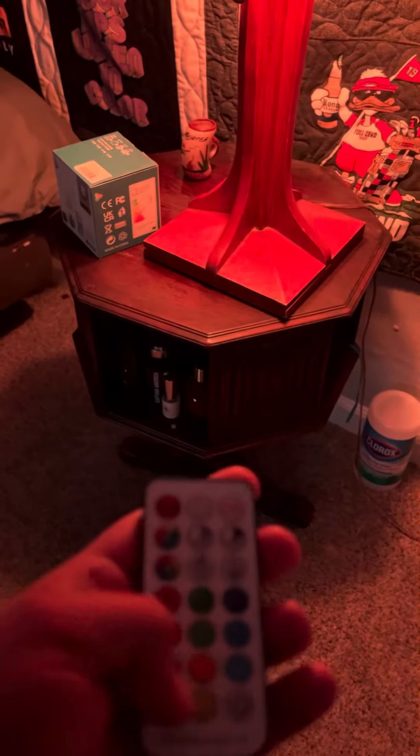I can actually control it right here. If I want to go red, I'm going to take it off the wall. I've just got it on All Pro so I can turn it on or off and I can change the colors.